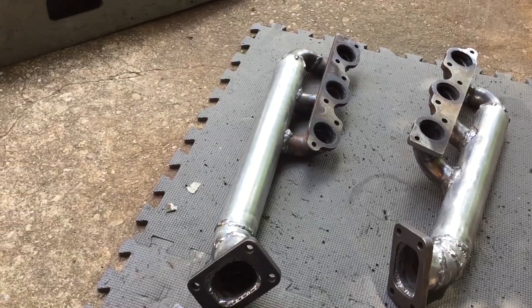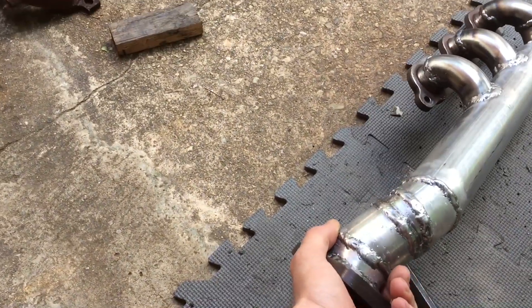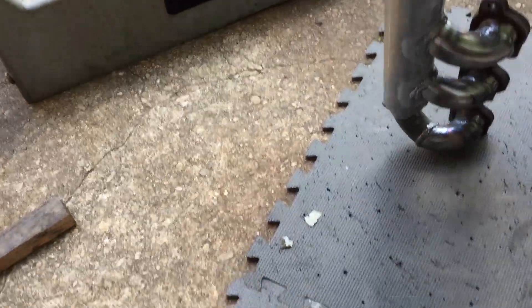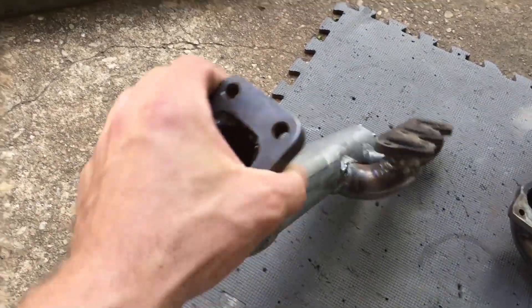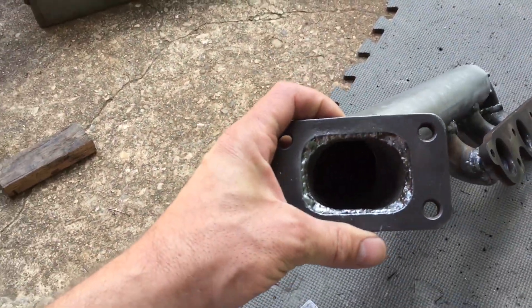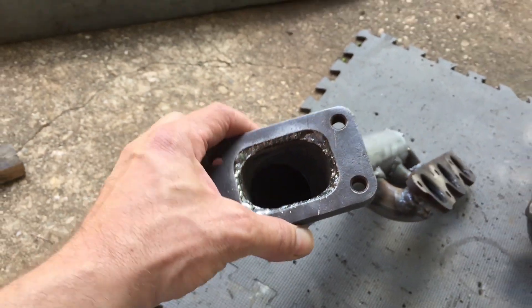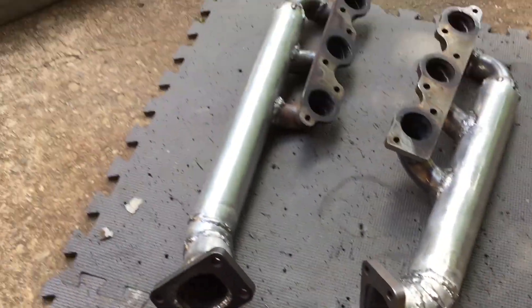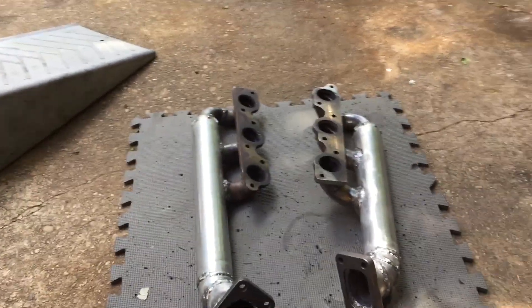Right now I'm just cleaning up these turbo manifolds, getting all the spatter balls off. I took the grinder with the wire wheel and went over it to knock the little ones off, and now we're taking the hammer and chisel to knock the big ones off. I'm going over the inside here making sure there's no little spatter balls that might pop out into my turbo. I went around the whole thing tapping it to knock any debris out.